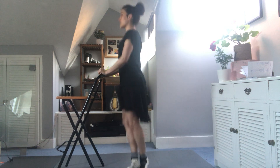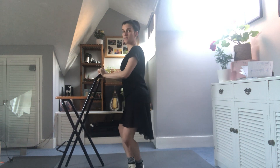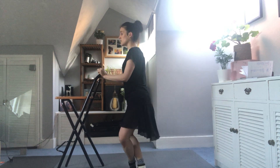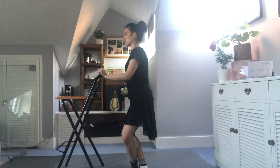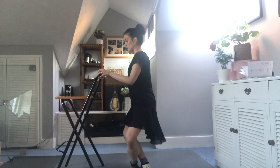A chappé and a close, and a fifth, and down, up, and down, and up, down. A chappé and a close, and fifth, and down, up, and down, and up, and down.